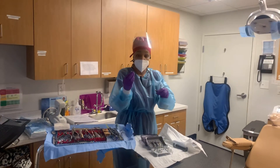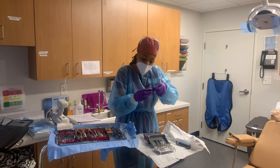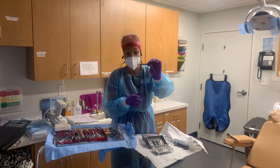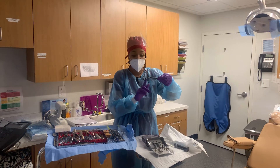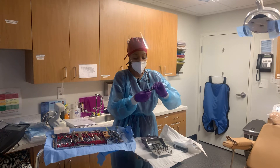Before he starts, I place the driver in there. So once the implant is in, sometimes they'll torque it using this ratchet. Then I tip it upside down to make sure this doesn't fall out — if it falls out, it's not assembled correctly.